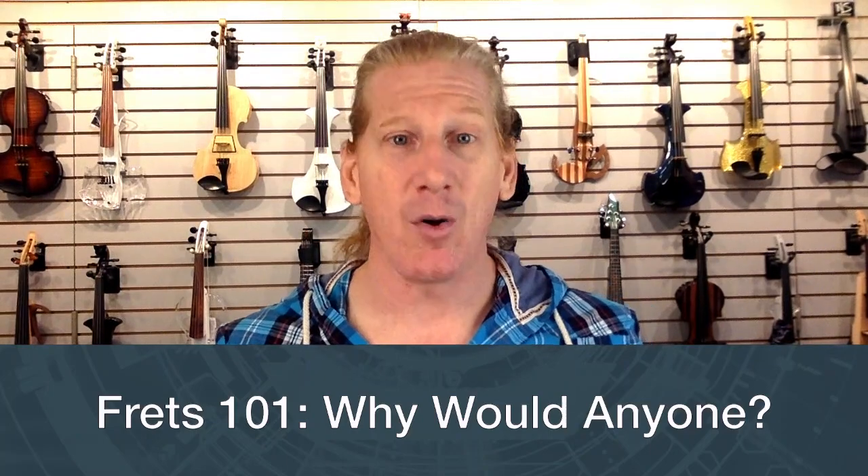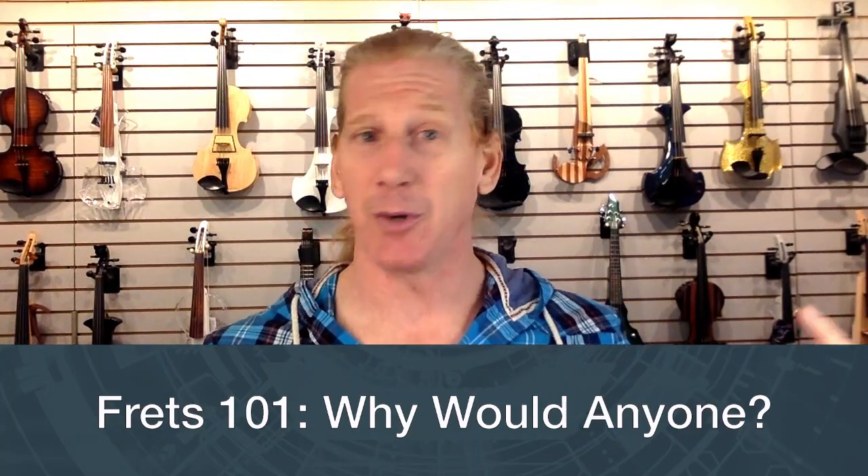Why would anybody want frets? Violin is a fretless instrument normally. Frets are not going to be for everybody — it is not a universal solution. I would say actually probably single-digit percentages of violinists are going to want or need an instrument with frets. Don't hear me say that frets are the solution to every problem — they're absolutely not. The solution to intonation issues is practice. But there are extenuating circumstances that we'll get into.